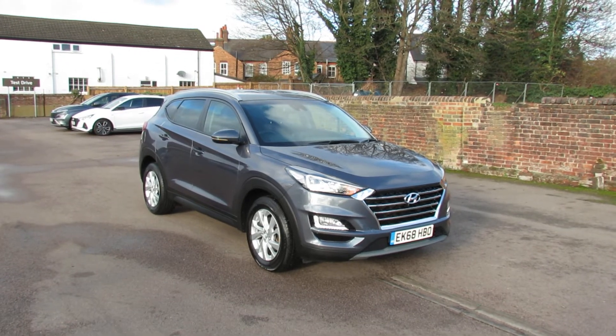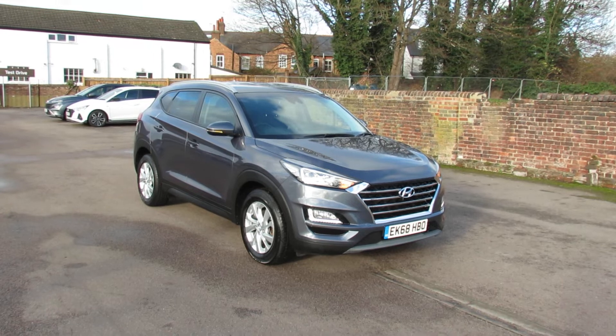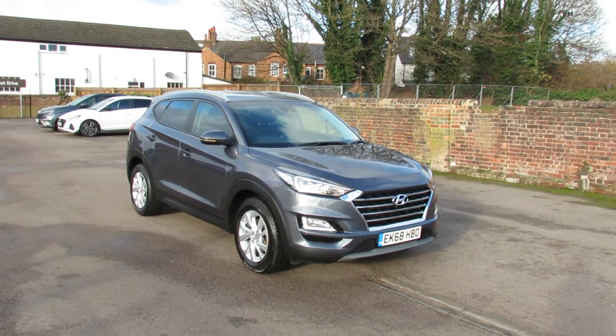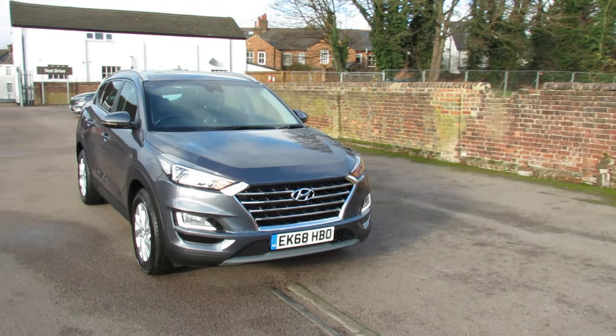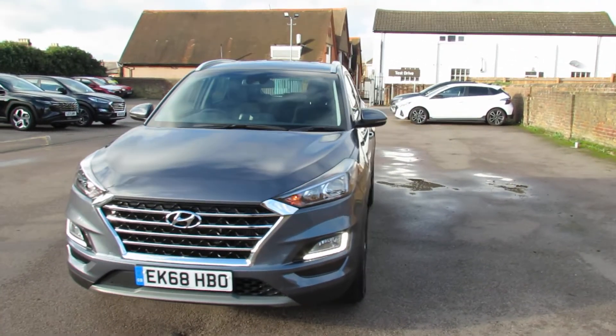Well, let me show you this. We have a Hyundai Tucson and it's a 1.6 turbo SE NAV DCT, which means it's an automatic. Today it's a little bit windy so I hope you can hear my commentary, but let me take you around this car. On the front, as you can see, we've got daytime running lights and we've also got front fog lights.